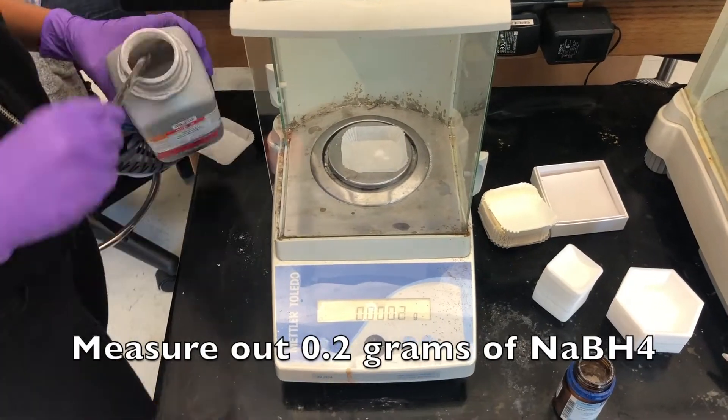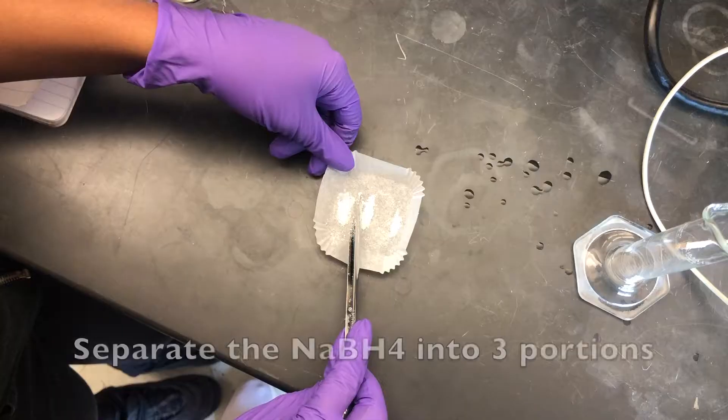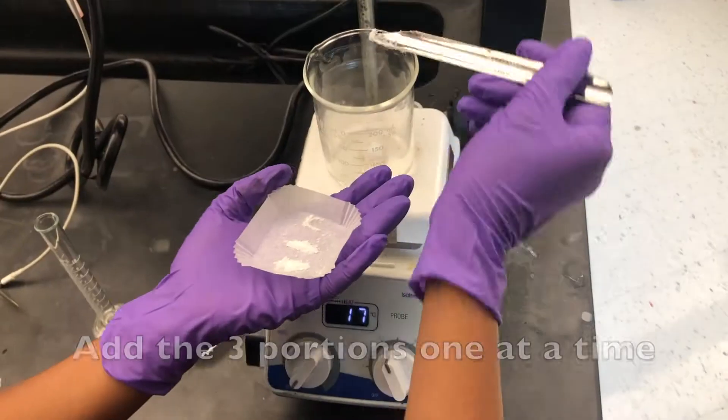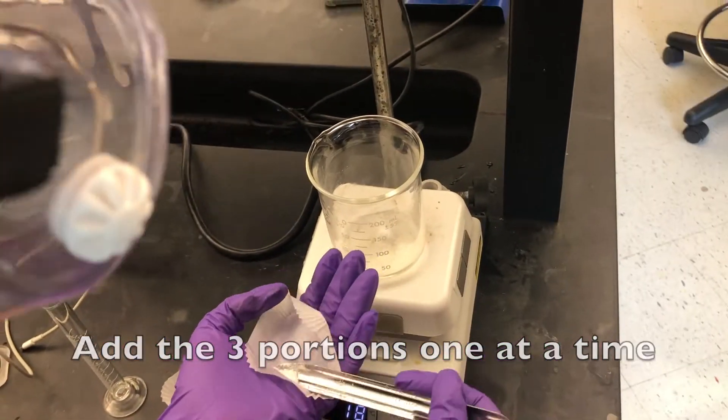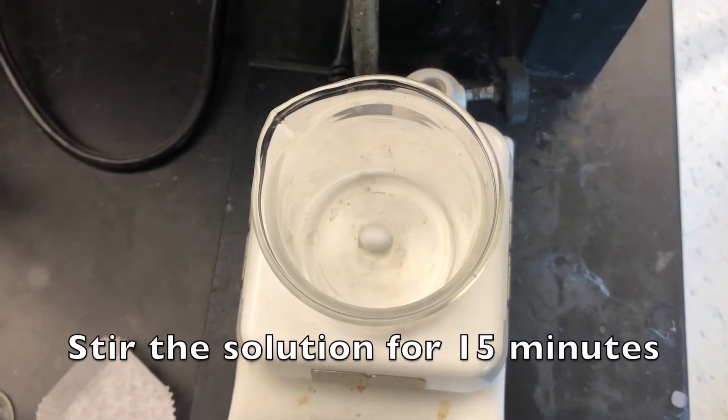Measure out 0.2 grams of sodium borohydride. Separate the sodium borohydride into 3 portions and add the portions one at a time. Stir the solution for 15 minutes.